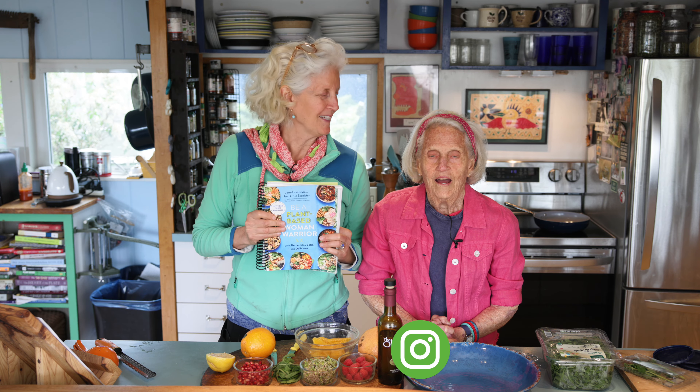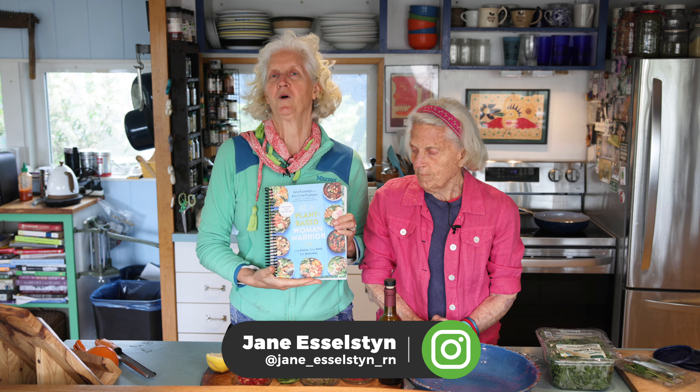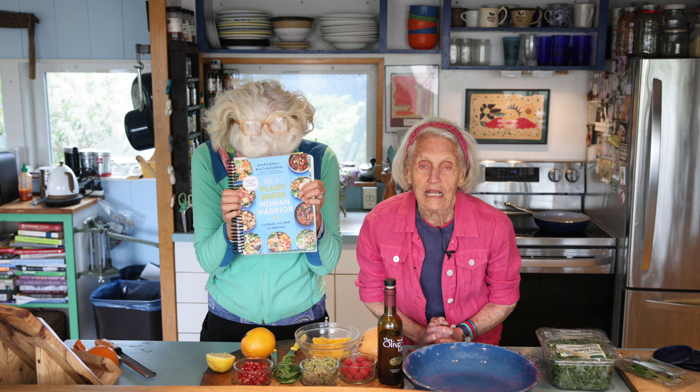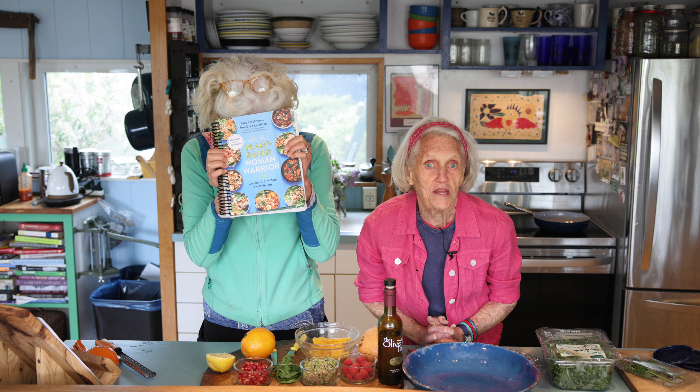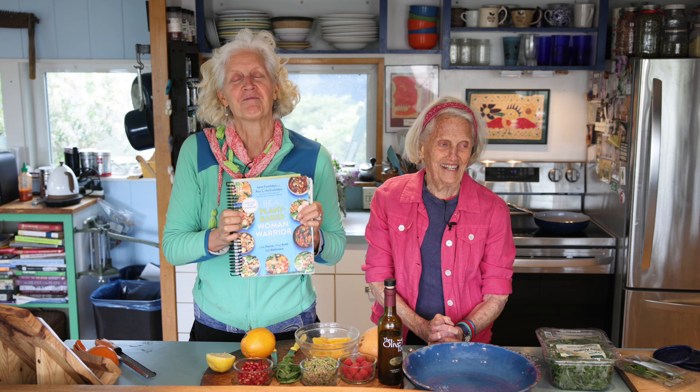Hi, I'm Jane Esselstyn. I'm Ann Esselstyn and today we're working out of our cookbook called 'Be a Plant-Based Woman Warrior: Live Fierce, Stay Bold, Eat Delicious' — and remember the name of the cookbook you wrote. Okay, thank you. Good pivot there.